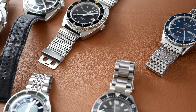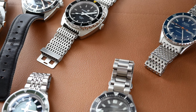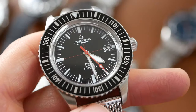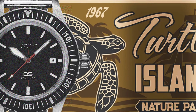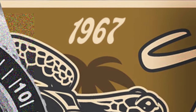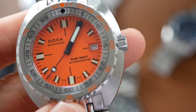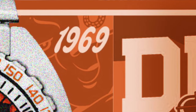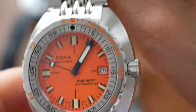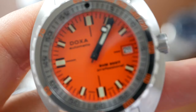Lastly we come to the 'vintageness' of each watch, which I think is quite important considering these are vintage style dive watches. The Certina gets 9 out of 10 — it really does look very vintage and is very faithful to the original, which was first launched in 1967. The Doxa also gets high marks here — the Sub-300 was originally launched in 1969 and is almost exactly like the original; it really does have a vintage vibe about it. So that gets 9 out of 10.